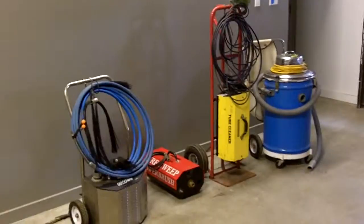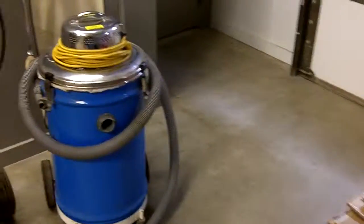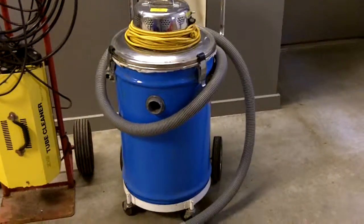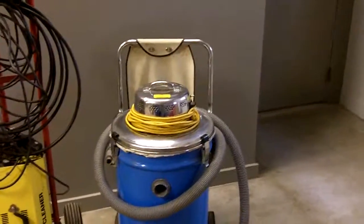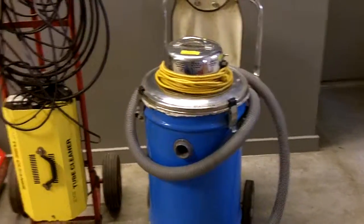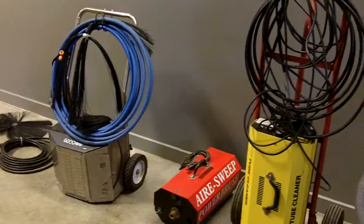First on vacuum and brushing systems, we have an Air Care HEPA vacuum — kind of a shop vac style, but it does have a HEPA filter system in it. If you're doing jobs in large commercial buildings or hospitals, this is a must-have piece of equipment.